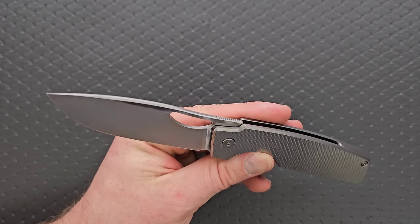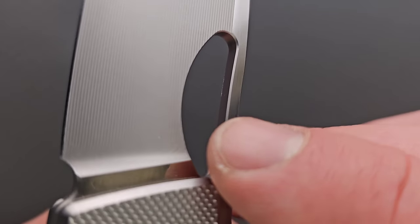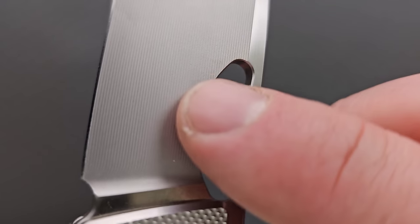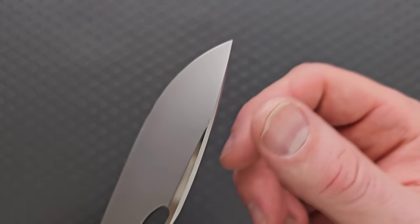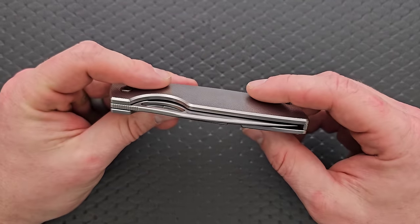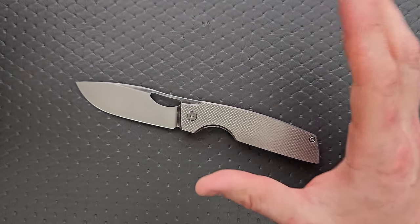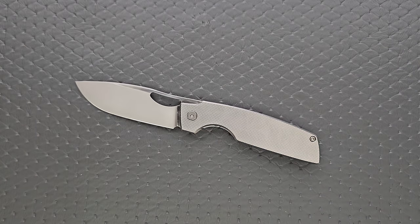The edges of the inside of the opening hole have a little bit of a bevel right there — it's not carving up your fingers. There's no part of this knife that feels unfinished or sharp outside of the cutting edge, of course. It's exactly what you should expect from a knife in this tier.